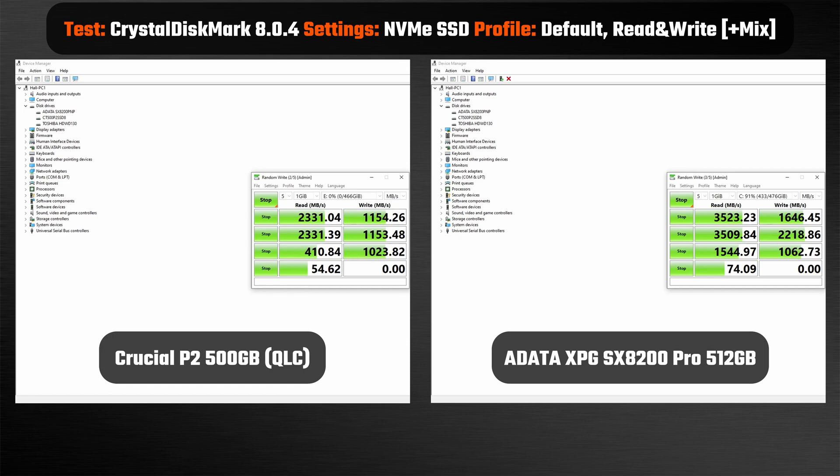Unsurprisingly, the SX8200 Pro beats the P2 in almost every single test, bearing in mind that the SX8200 was positioned as a higher-end NVMe SSD back when it was released, and it would have been in a higher price bracket as well, as compared to the Crucial P2.